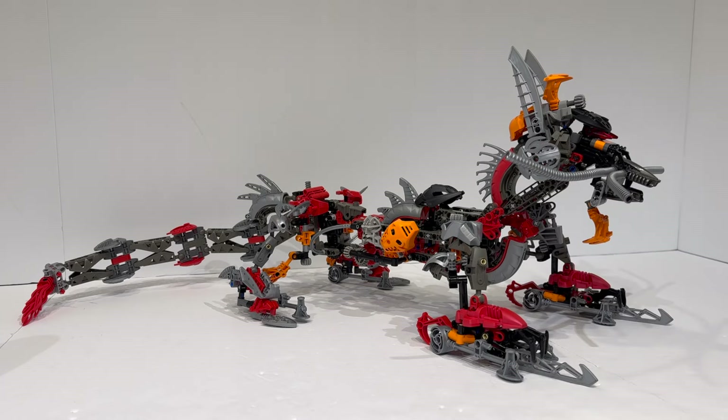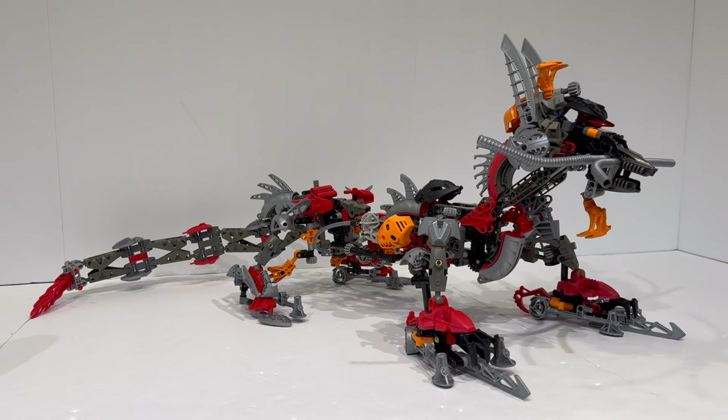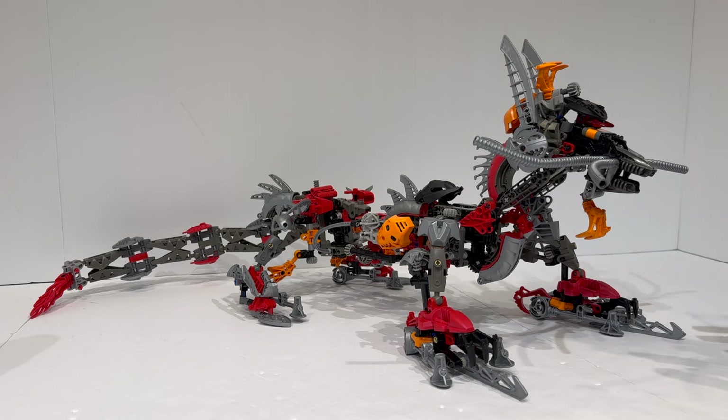The Kanohi Dragon was made as part of the Rahi building contest back in 2004-2005 and was officially canonized by the Bionicle Rahi Beast guidebook, which was a really cool way for kids to let their creations enter the world of Bionicle and the storyline. Surprisingly, despite a lot of the Rahi mainly being confined to that one book, the Kanohi Dragon went on to reappear multiple times in the Bionicle storyline, even fighting the Vortex Mountain.